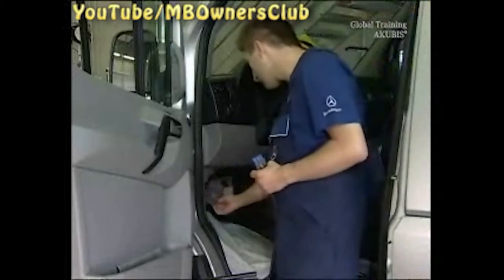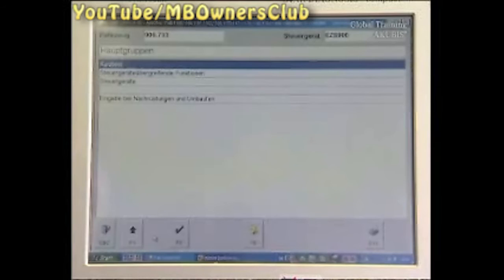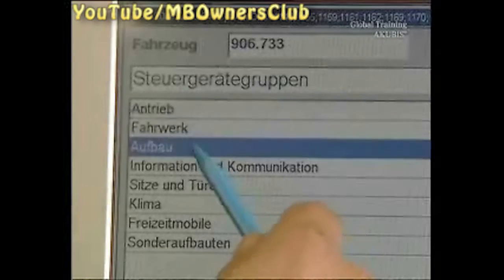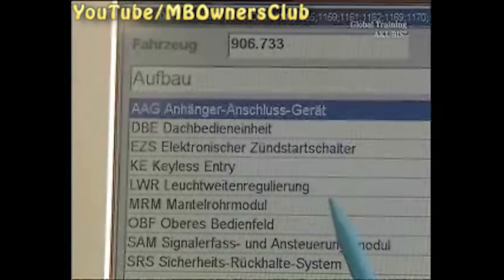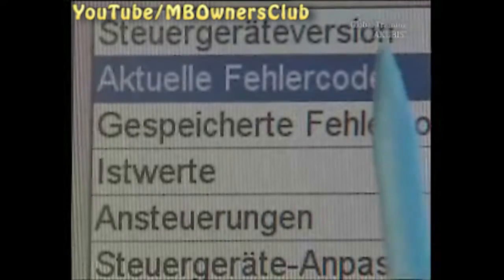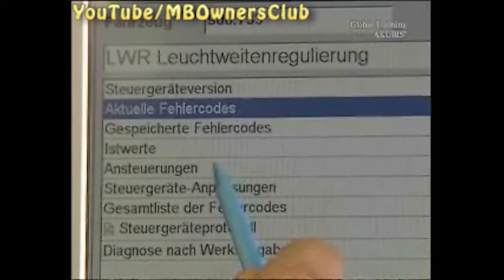Before you start with the setting procedure, go through an examination of the automatic light range adjustment in the Star Diagnosis. After a short test routine, select control devices in the main menu, then Body, and then Light Range Adjustment. Press current fault codes if any faults are in the system. Return with F1 to the previous menu. After Controls, click function tests of actuators.